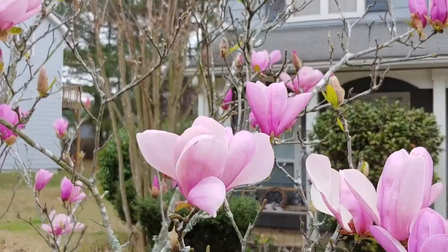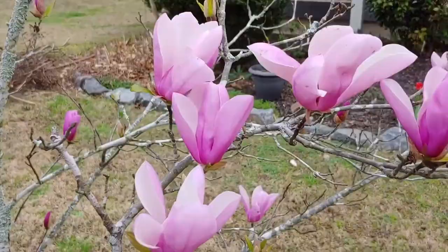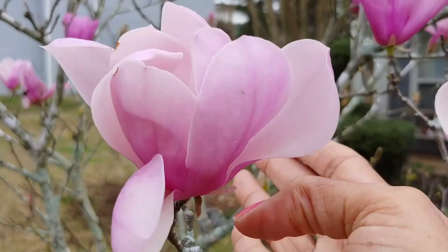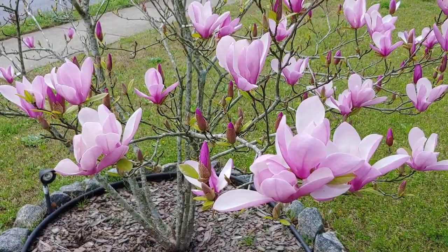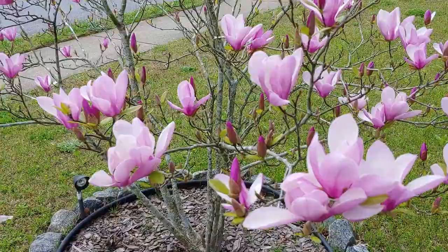These right here are some beautiful saucer magnolia, also called the tulip tree. This is one of the first things that blooms in my garden in the spring. The thing with saucer magnolia is that they heal very slowly, so if you cut them they can be susceptible to diseases, especially when they're stressed by the weather at that time of year. You also don't get to enjoy those beautiful spring blooms.